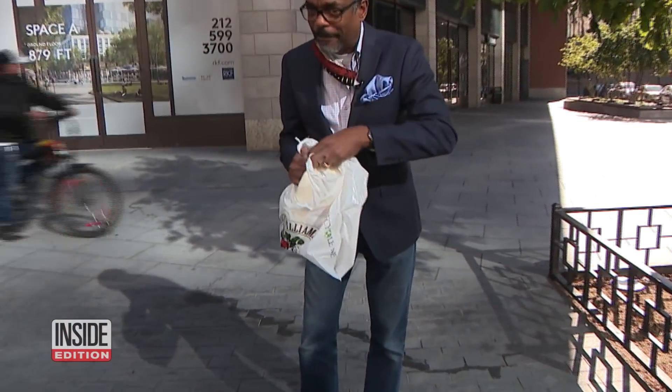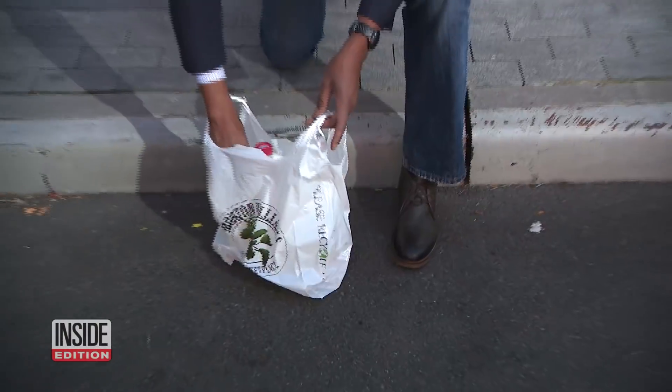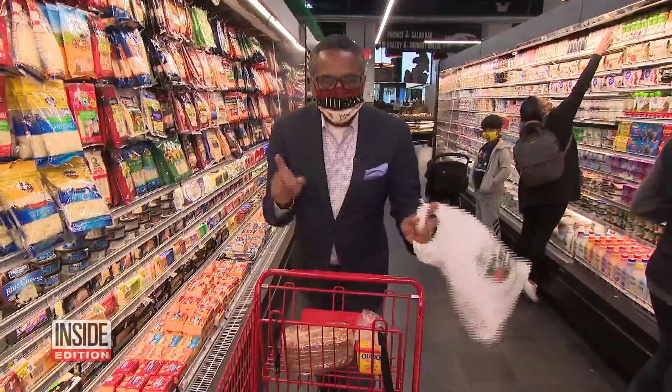We had to check for ourselves. From this distance, it worked — it didn't explode. And look at that — there's the dimple.